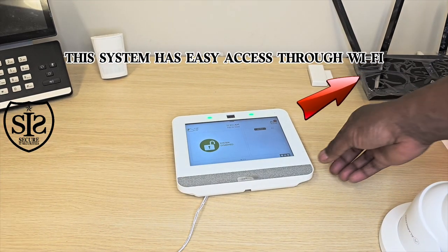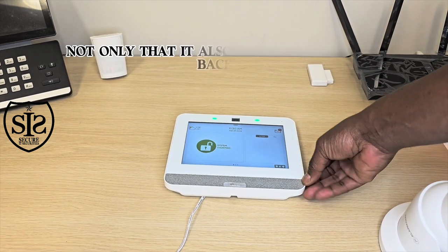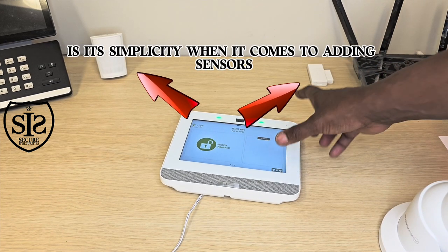This system has easy access through Wi-Fi. Not only that, it also supports cellular backup that can last up to five years. One of the best features of this system is its simplicity when it comes to adding sensors.